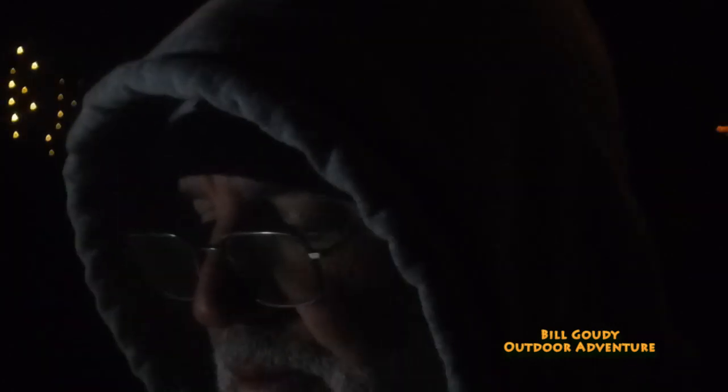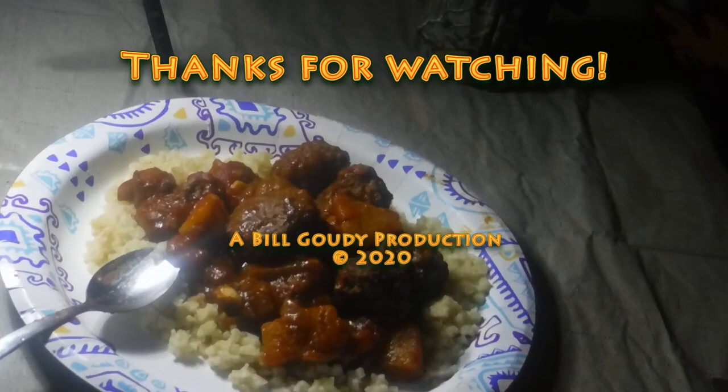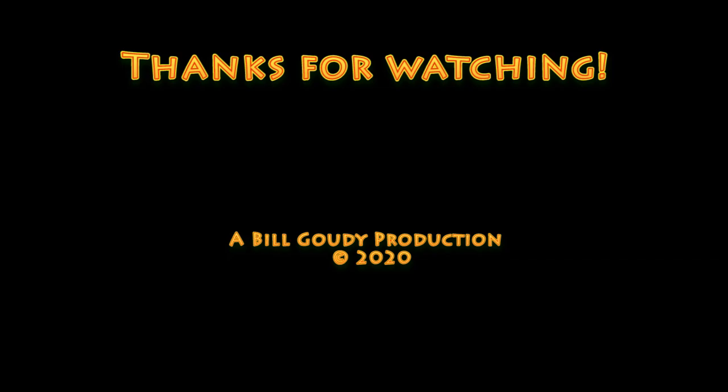Starting to snow. They said we're getting a chance of snow tonight and it's happening. I am so hungry. Thank you Brian for the suggestion — sorry it took so long to make it up, but that's just the way it is around here. Thank you Melissa. That is some good stuff, that's for sure. Thank you for watching. Bill Gowdy out. Good night.